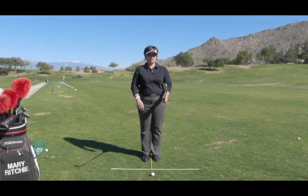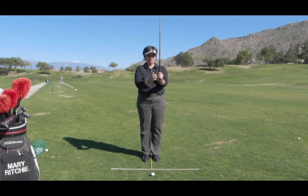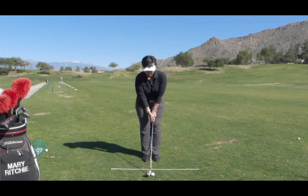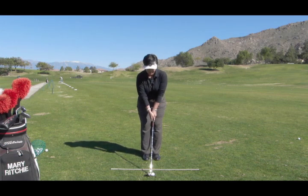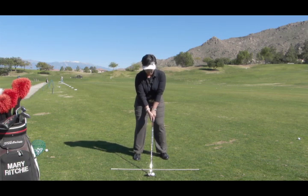So standing at attention is one. Two is taking the grip and making sure that the target side hand is held properly at the top of the grip — the bone is wedged on top of the golf club. Step three is a full extension of the arms, making sure that the club is square to the target line and the shaft of the golf club is parallel to the ground. Then four is a bow to the ball. And five is a step with each foot about shoulder width apart. And that's the five step setup.